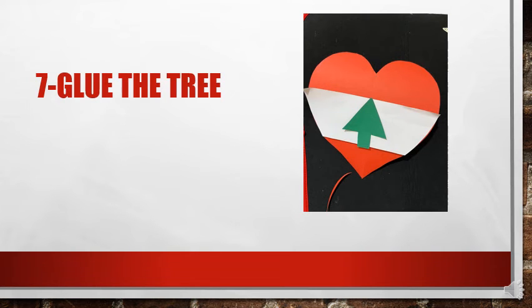First we cut the heart, we put the white paper on the heart, and then you glue the tree on the white cardboard or white paper. This way you obtain the Lebanon flag. The Lebanon flag has three colors: red, white, and green.